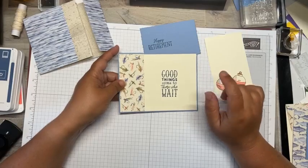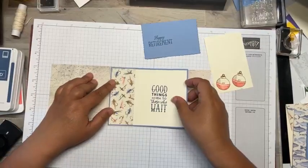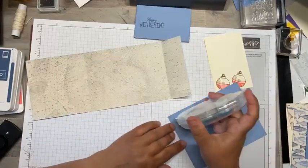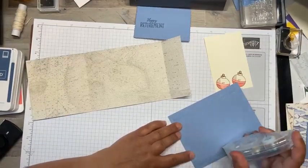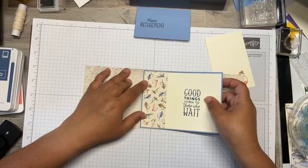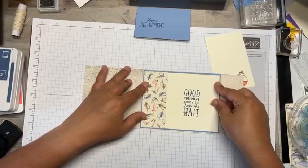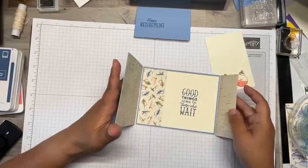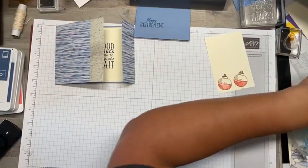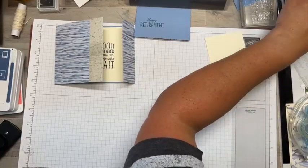I've matted this stamped panel on a piece of Boho Blue, and this is going to go on the inside of the card. I'll adhere that down. I kind of like the way it coordinates really well, and it works out well that I didn't have the fish like I thought I did. So there's our inside — now all we have left to do is a little bit of die cutting.